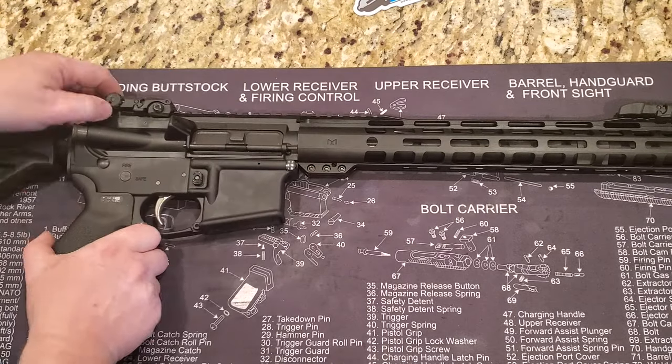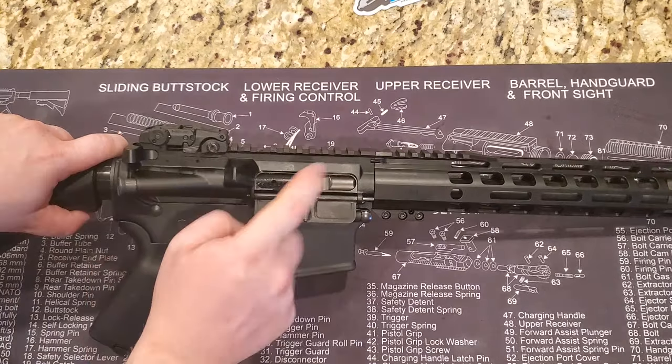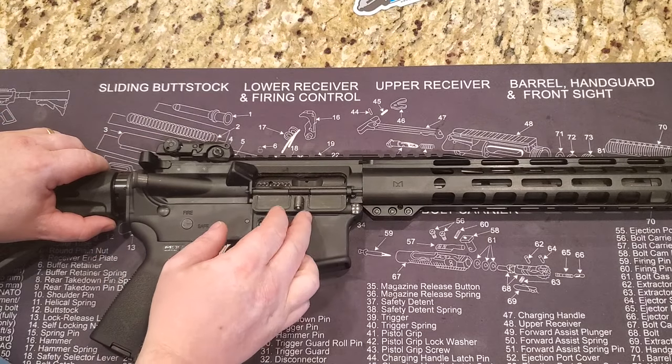On the inside we do have a PSA bolt carrier group. This one is not stamped PSA but it is a PSA bolt. It functions just fine, no problems at all.